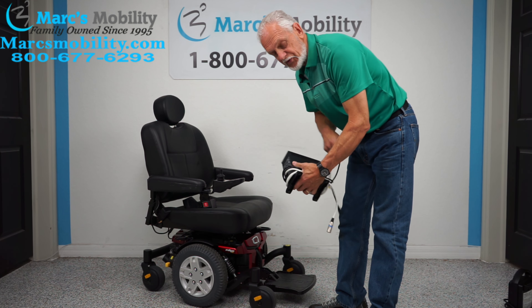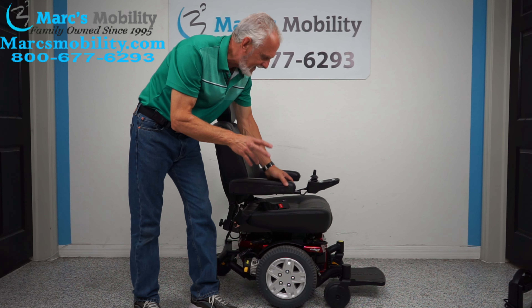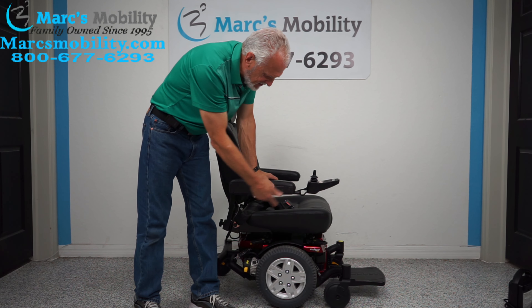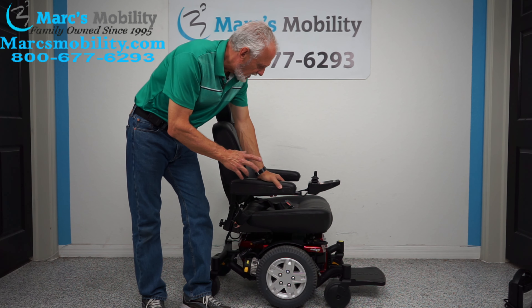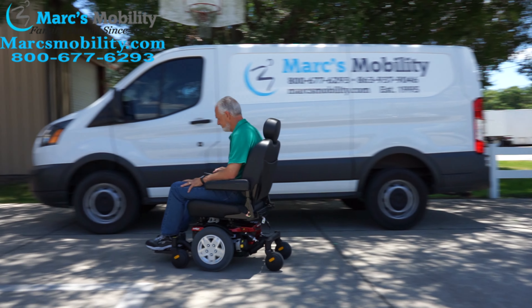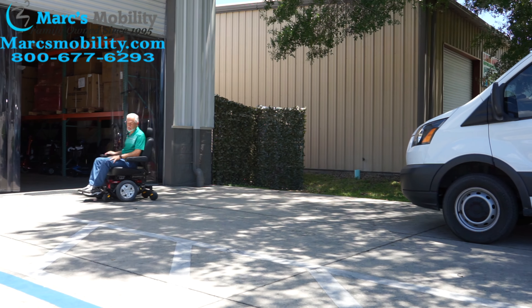So let's recap. We have here a Quantum Edge HD, practically new, used maybe two or three months. It has a 23 by 20 inch seat, flip-up arms, solid tires, HD suspension, HD motors, flip-down seat — just a heavy duty power chair. If you need a large seat and a basic heavy duty power chair, this one has a 450-pound weight capability. Top speed of this chair is about 4.5 miles an hour.